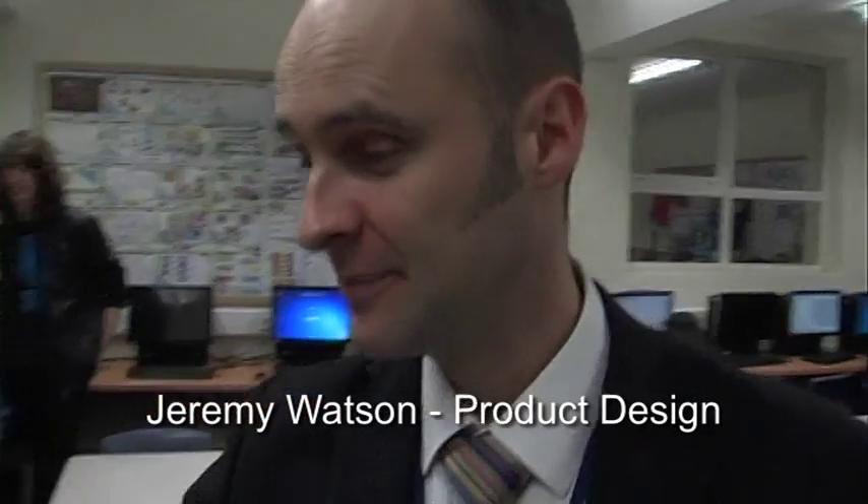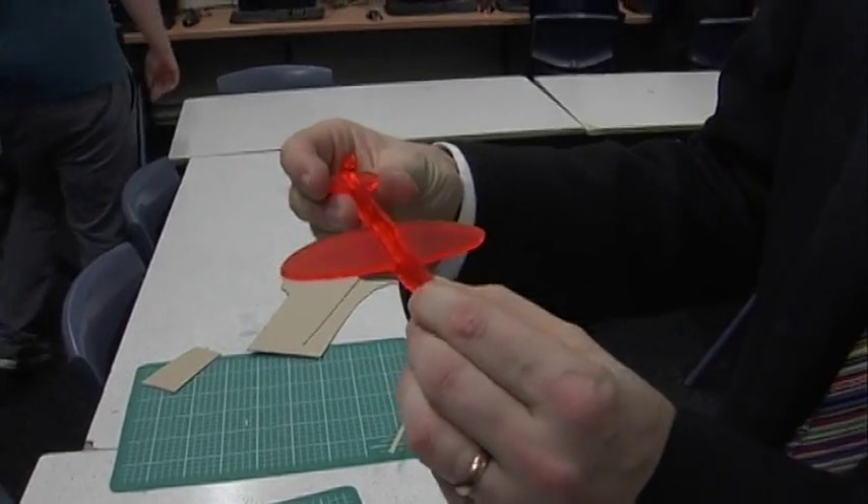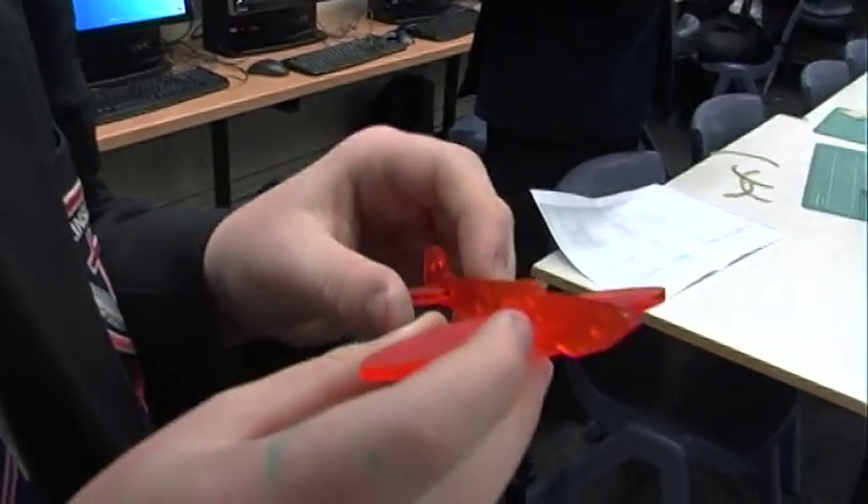To start them off, we've got the students modelling a small scale model of a Spitfire, which is just really to teach them about scale and to help them understand how to use the software. It's a small little model, a little bit of fun just at the start of the project, just to help students get excited, create something, and understand how the laser cutter works. We get a chance to make something different, and it teaches you about history and the actual design of the Spitfire.